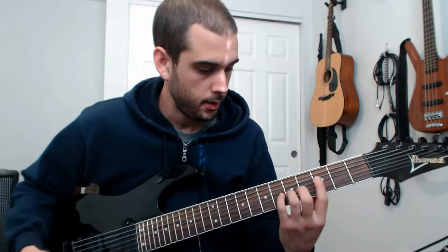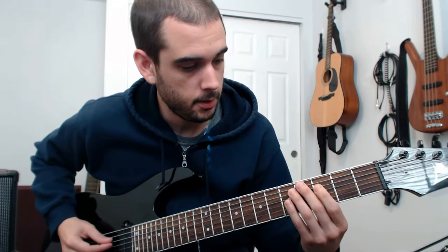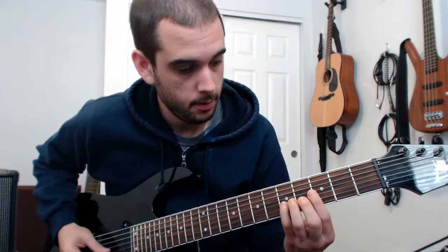The first chord is a C9 chord, I believe, with this voicing. So that's 3rd fret, 5th fret, 5th fret, 3rd fret.